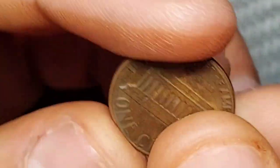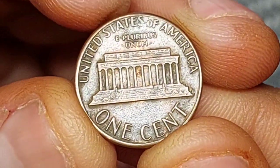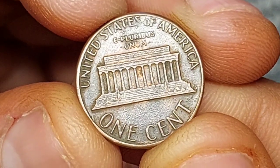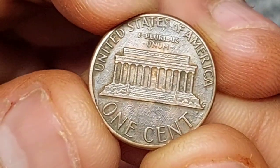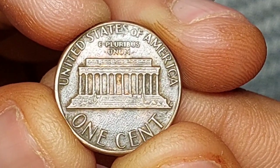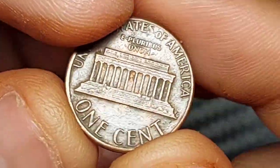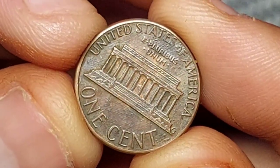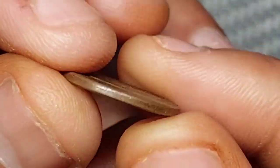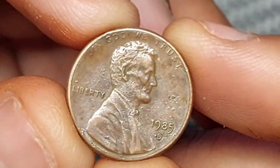The penny struck in 1985 is part of a long-running series known as Lincoln Pennies. They take their name from the portrait of Abraham Lincoln that appears on the obverse. The first coins to carry Lincoln's image were minted way back in 1909, and that makes this the longest-running design in the history of U.S. coins.